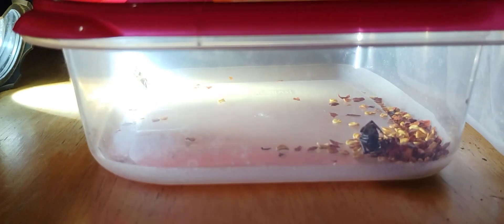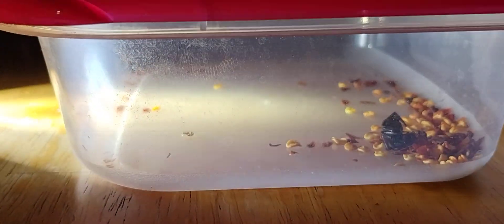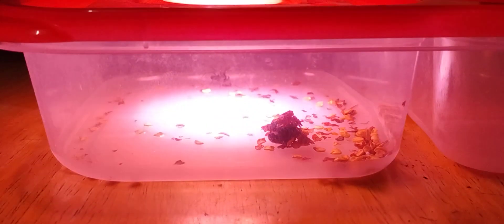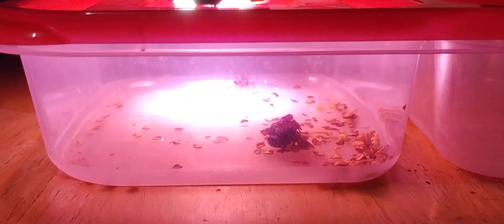So we put that Ortho spider spray in there and it looks like he might be slowing down a little bit. He's swimming in it — he's literally swimming in it. You can see it in there, and he's having a party and does not care. We're testing to see if it kills spiders because people keep telling me, oh, use this stuff, it kills the spiders, it keeps them away.